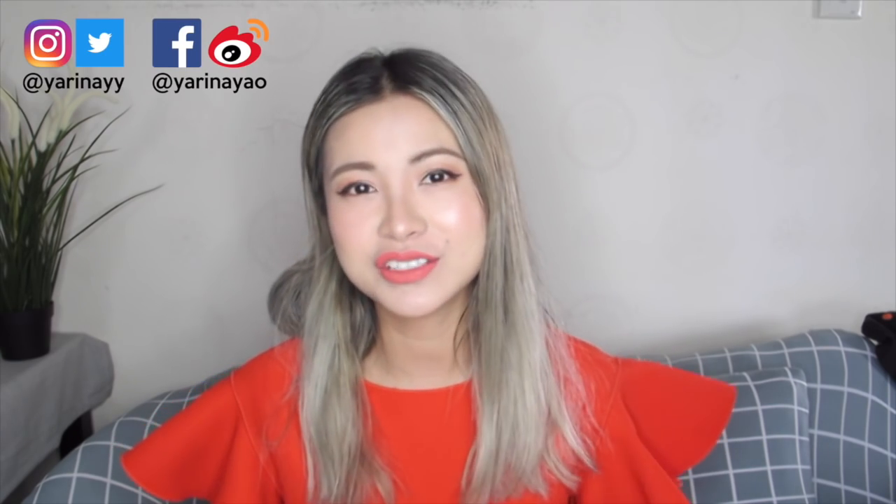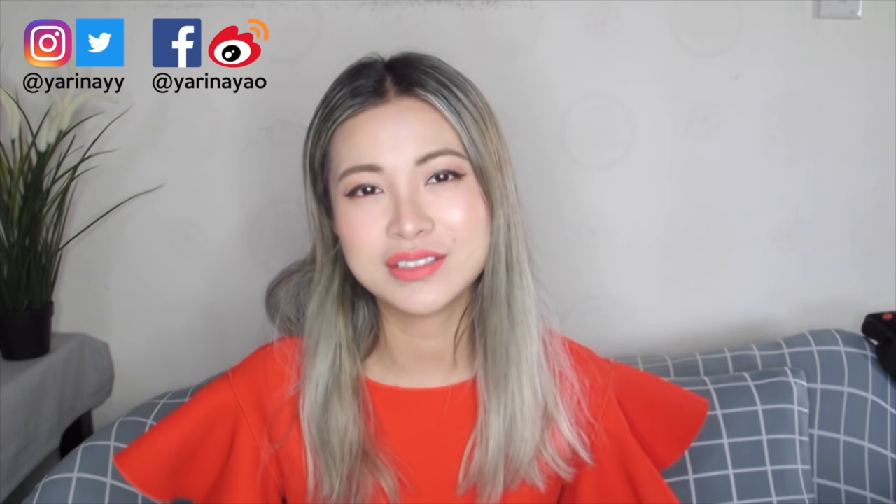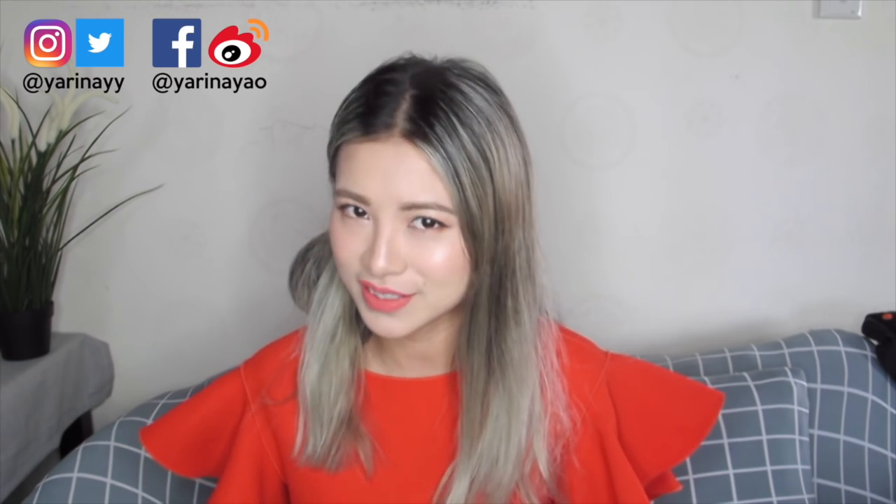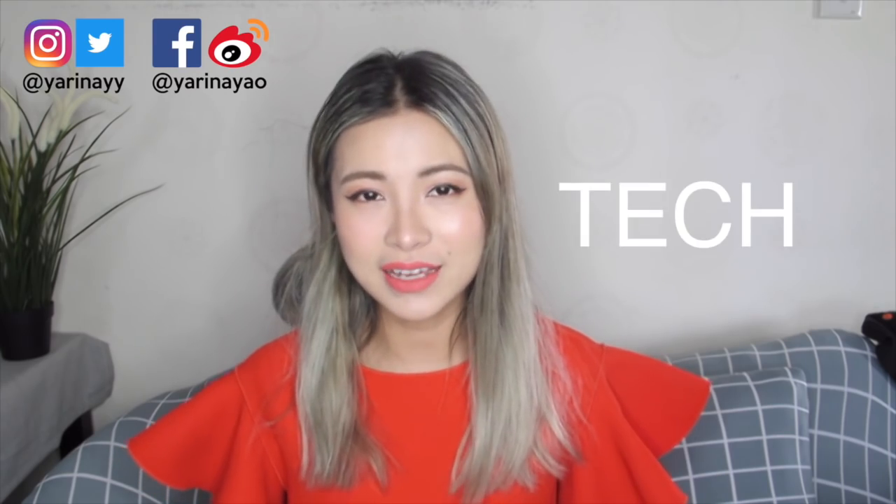Hi babies! Welcome back to my channel! If you're new here, I am Yurina. I'm a fashion tech blogger and YouTuber. I like to explore fashion tech products and beauty tech products and services. My blog is called Tech Love Style — I'll link it down below in the description box so you can go check it out.